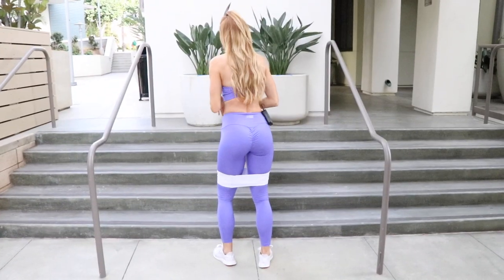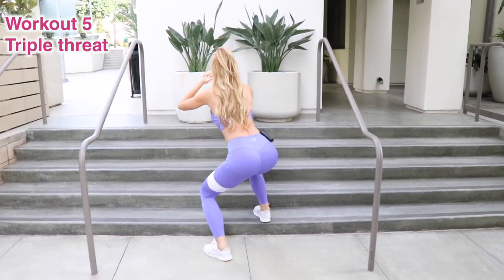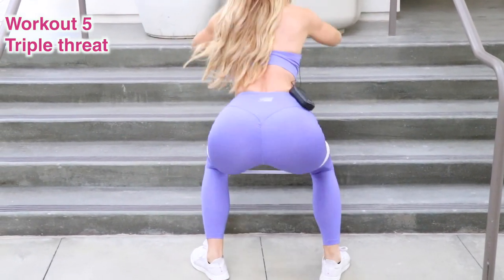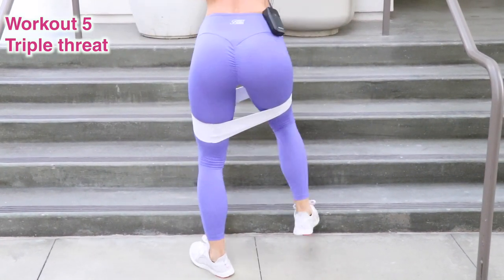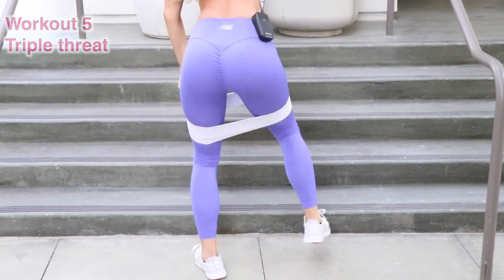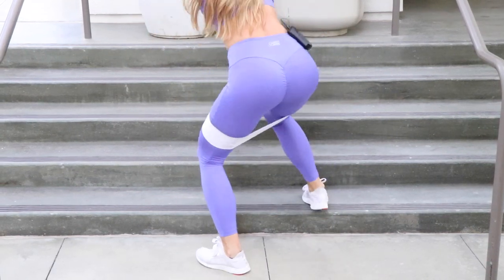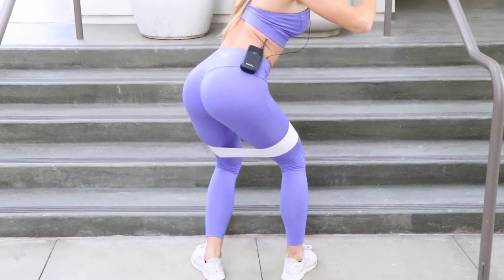Let's go into some stair workouts — we're gonna go at a diagonal, tap it up two stairs, down one, and back down. Up one, up two, down one, and squat. Make sure you're pivoting your feet to go in alignment with your knees so your toes are doing the same. Repeat on the other side — that's a burner!